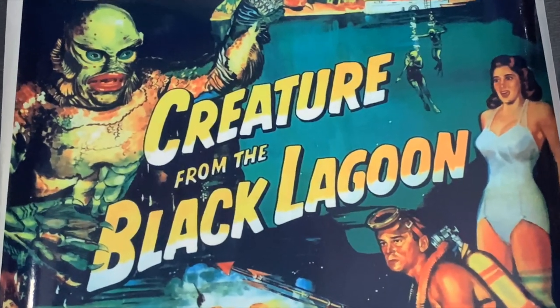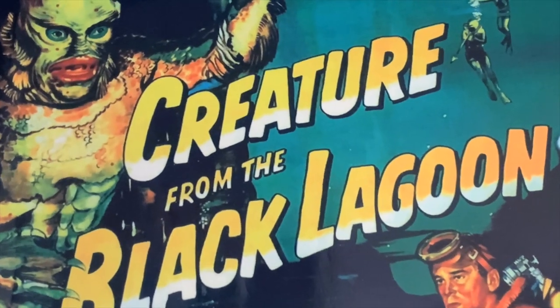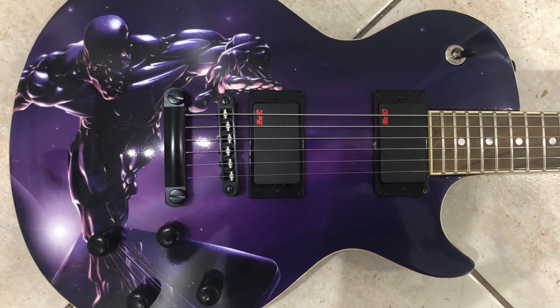The vinyl wrap we're using today is from a website called SkinYourSkunk.com. I'm not affiliated with them in any way — I use them because this is my second wrap from them and the first one I thought was very high quality. I'll put a link in the description; you'll have to send in the measurements to your guitar and they print the wrap custom to the size of your guitar.